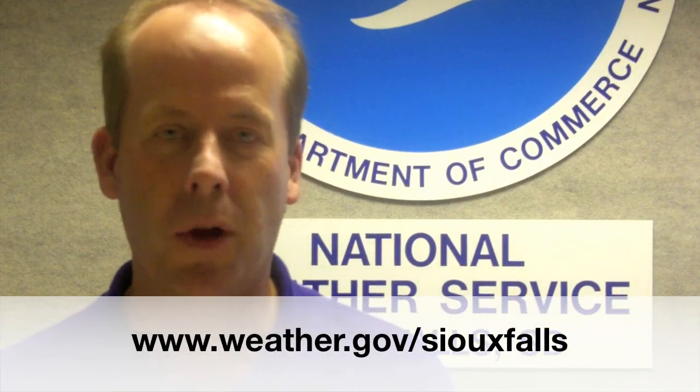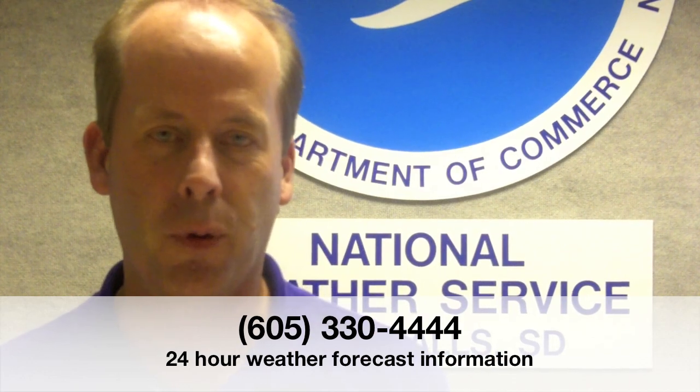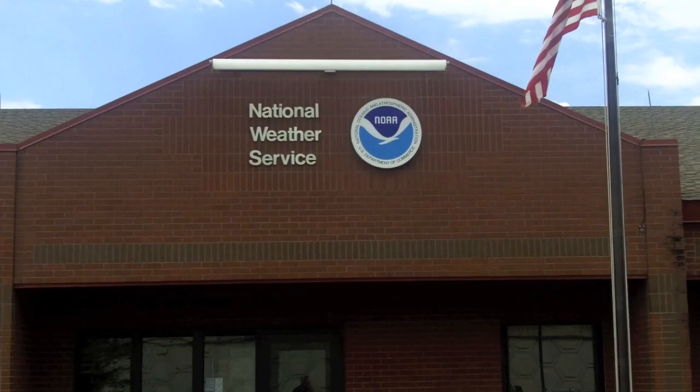I hope all of you enjoyed your inside look into the National Weather Service Doppler radar. If you have more questions concerning our radar or the operations of this office, feel free to check us out on our website at weather.gov/Sioux Falls, or our Facebook page, or feel free to give us a call on our 24-hour forecast information line, which is 605-330-4444. For the National Weather Service, I'm Warning Coordination Meteorologist Todd Heitkamp, and we'll see you next time.